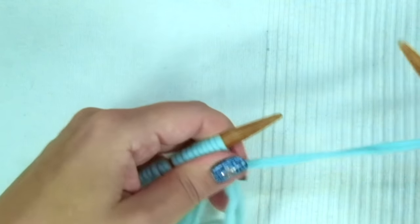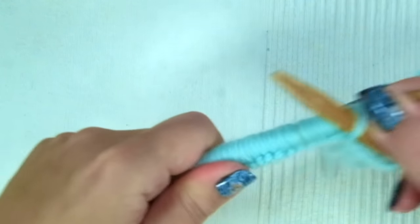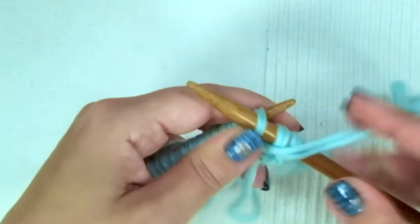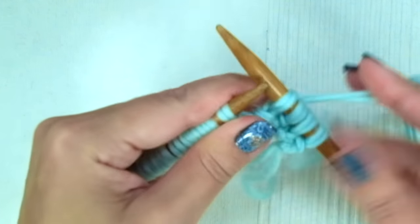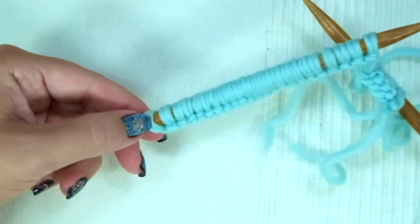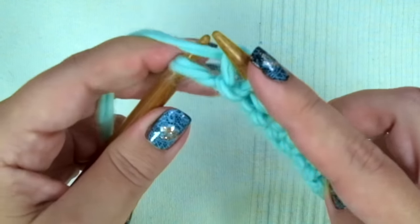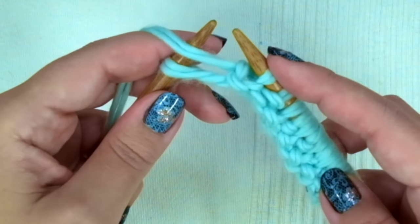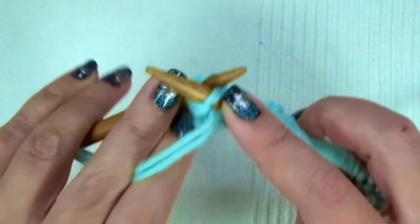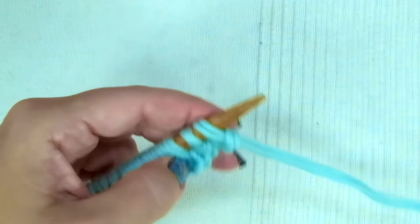Now we're going to knit seven rows in a one-by-one rib stitch. First and every odd row (the wrong side of the work), the repeat is purl one, knit one. Keep doing this until the end of the row. At the end of this first row only, we are going to purl through the back loop — not the normal way — to avoid a huge loop there.